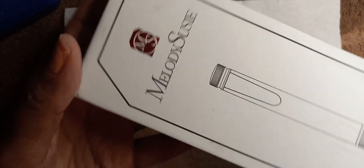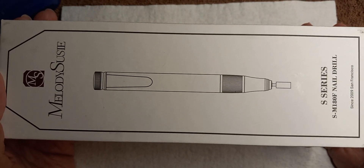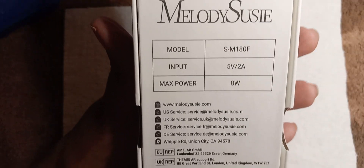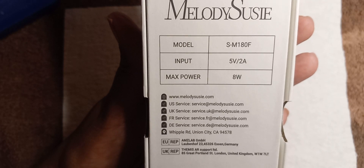Now the replacement I have is this Melody Suzy. I got it straight from the Melody Suzy website. The model is S-M180F.